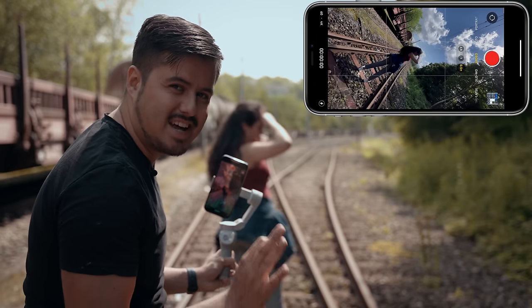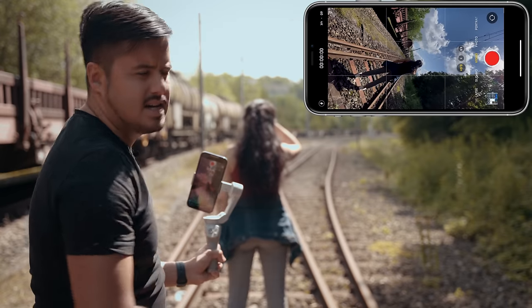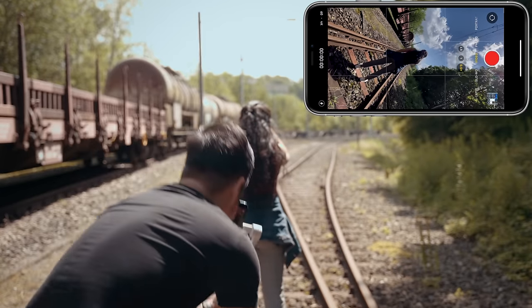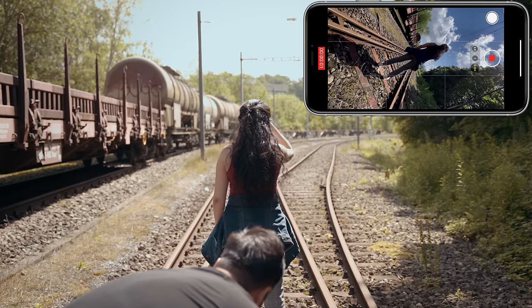We're gonna do the same shot again. She's just gonna walk straight forward until the spin shot has ended. I'm gonna position myself and hit the record button and go.